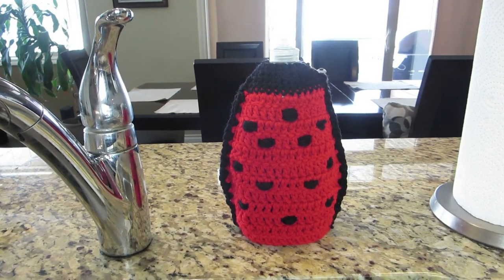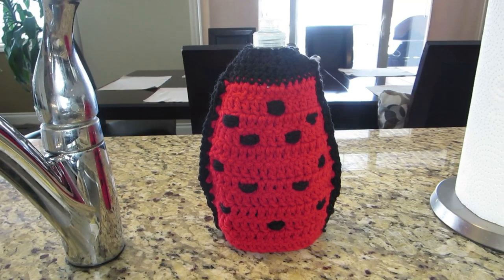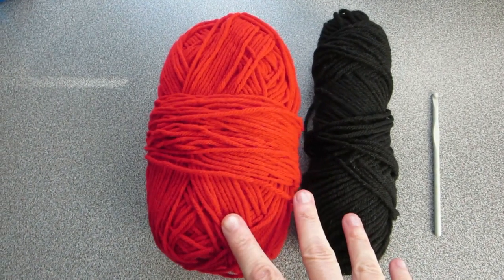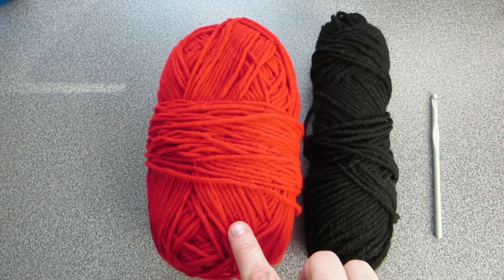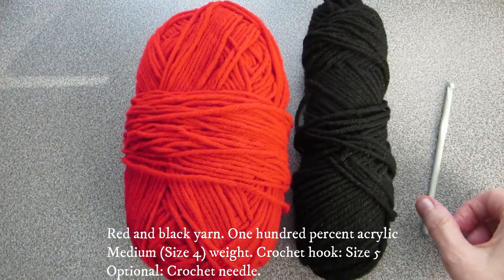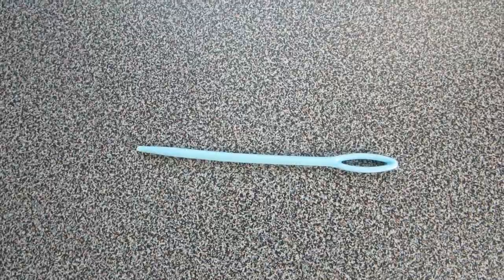This ladybug inspired cover is simple to make and customizable using single and double crochet stitches. You're going to need two balls of yarn, red and black. This is size 4 medium 100% acrylic and a size 5 millimeter crochet hook and an optional crochet needle.